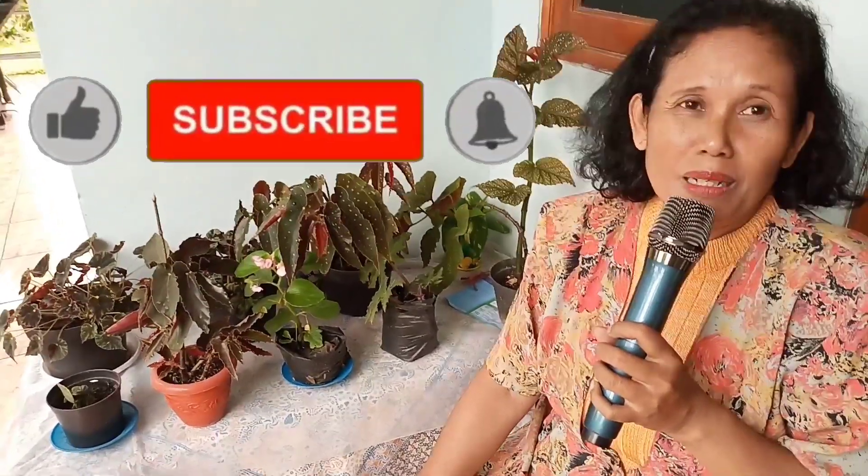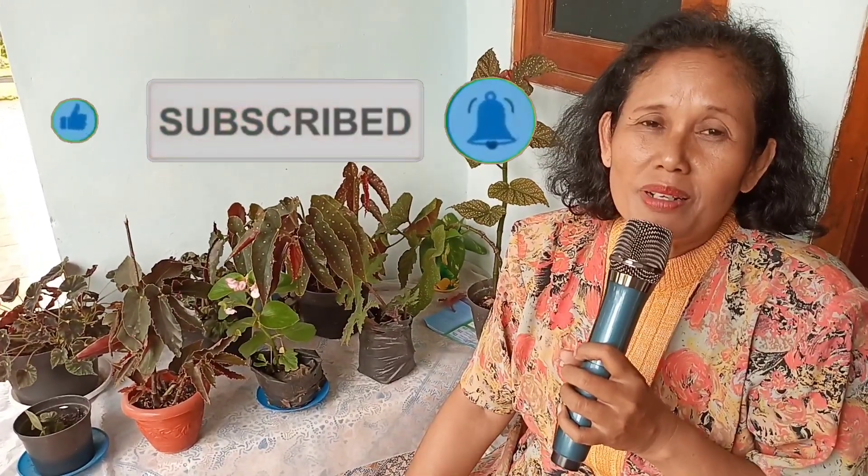Itulah tadi teman-teman review Begonia di sekitar rumah kami di kota Sukabumi, Elmart Channel. Tentu saja kami minta komennya, nama-namanya yang saya belum tahu tulis ya di kolom komentar. Mohon yang sudah subscribe, saya ucapkan terima kasih teman-teman. Tapi yang belum, jangan lupa subscribe, comment, dan share, sehingga saya lebih bersemangat lagi dalam membuat video-video sesudah ini. Ditunggu ya.